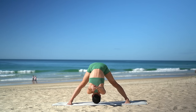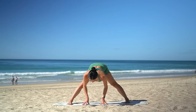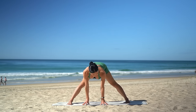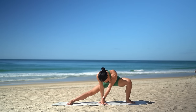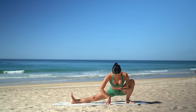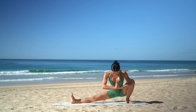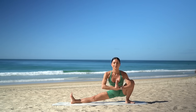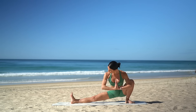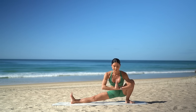Then carefully release your hands down to the earth. Halfway lift on your inhale, then exhale, lunge over into your left knee and flex your right foot. Bring your hands to your chest. Press your left elbow into your left knee and open through your heart as you sink your hips nice and low. This should feel really nice for your hips.